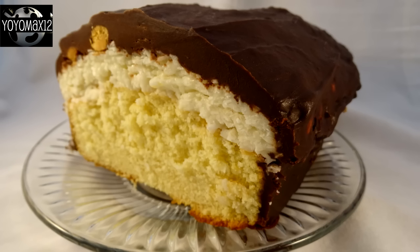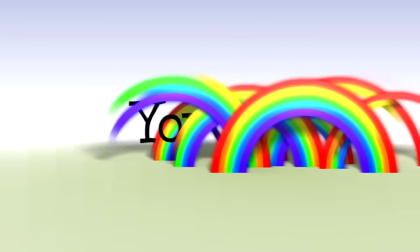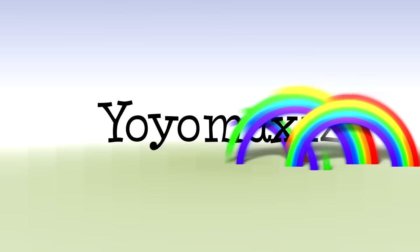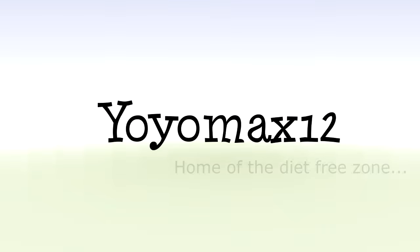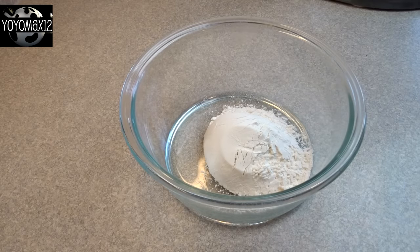Delicious Almond Joy Pound Cake. Hello everyone! Starting off with the pound cake first.